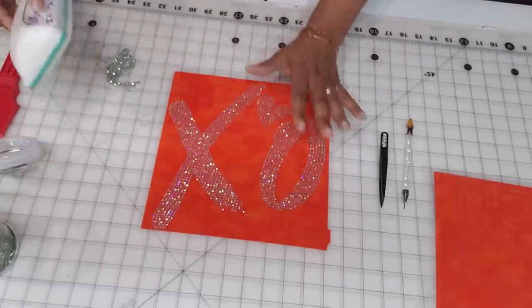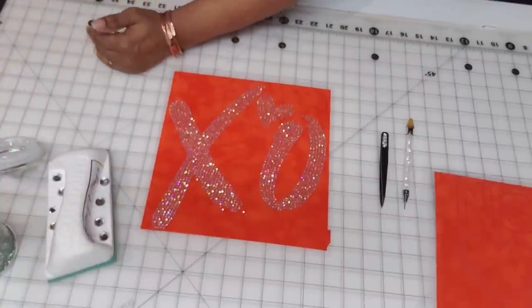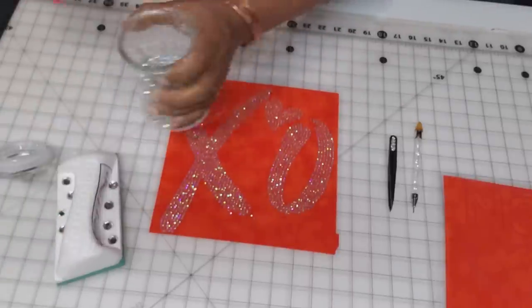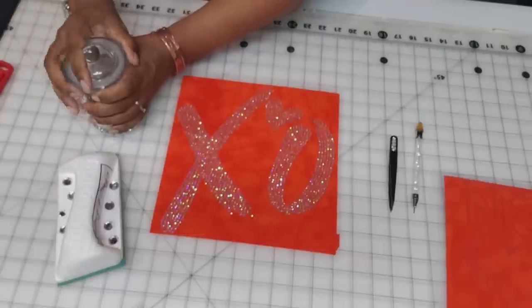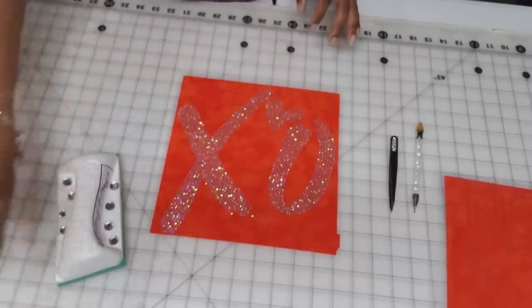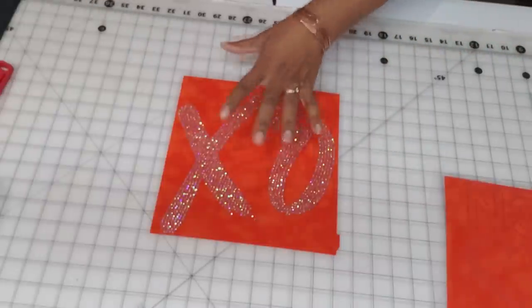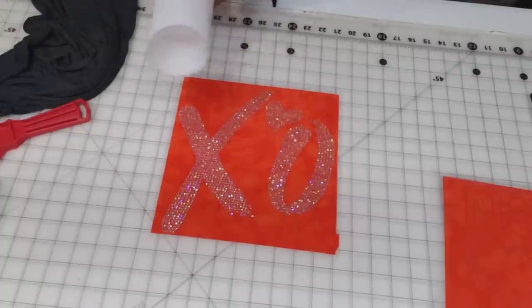Now that this is done, I'm going to clean up this mess because I don't want any stones knocked about or spilled — I've already spilled enough today. Put the lid back on so nothing happens to those and move them out of the way. Now this is ready to go on the shirt, so let's grab the transfer tape.